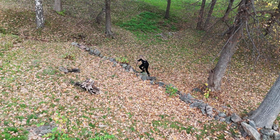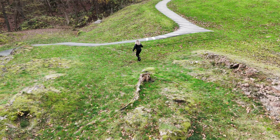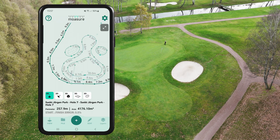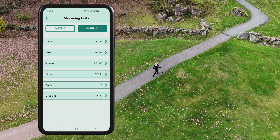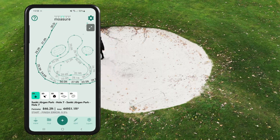This measurement was carried out on the golf course at St. Jürgen Park in Gothenburg, Sweden. Since we're in Europe, we're measuring in metric units. However, Moja allows you to switch to imperial units in the app settings, giving you flexibility based on your project's requirements.